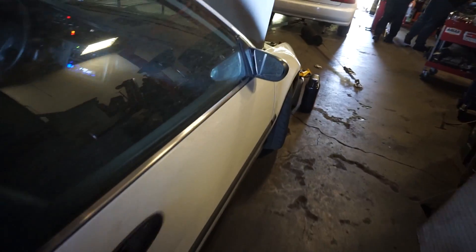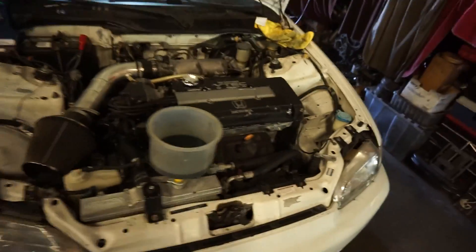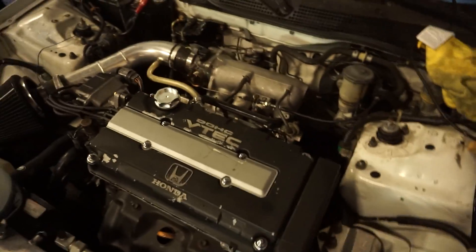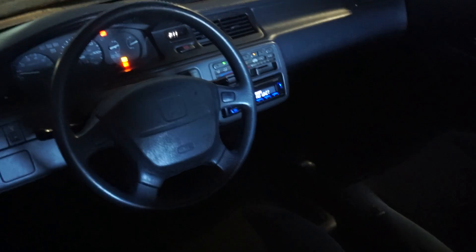Look at this — the dream EG. This one has a real Type R swap, not the American B18C5 — it's a B18C straight from Japan, the motor and the transmission. This thing is probably so fast. But it looks stock inside, that's what I like about this EG. It looks so stock, but then you look in here — it probably cracks over 200 wheel horsepower.